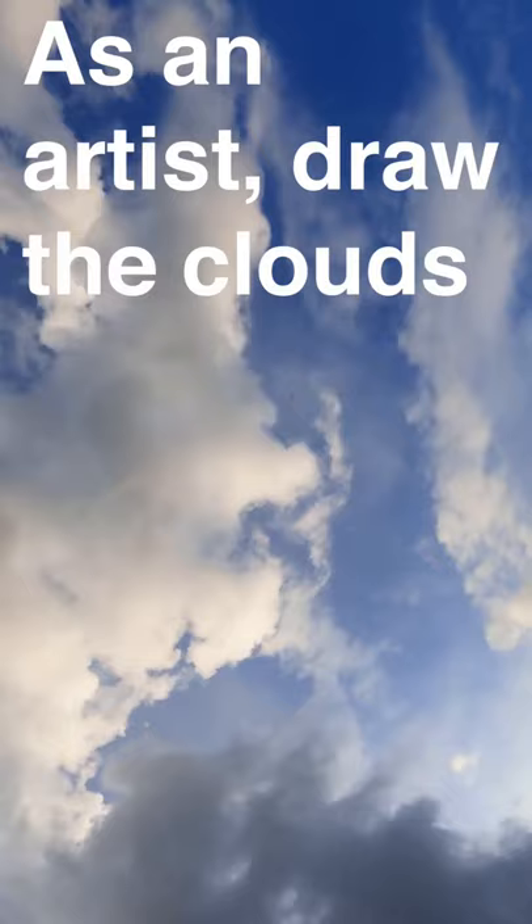It's kind of like finding things in clouds. As an artist, you actually want to draw the clouds faithfully and allow the viewer to see things for themselves.